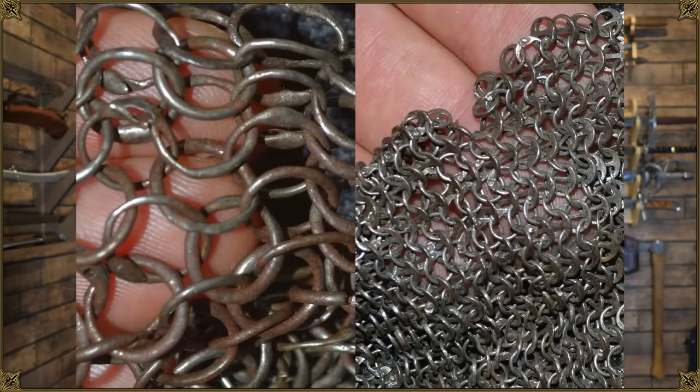So can a rapier defeat mail? Yes. Does it always? No. It depends on the mail primarily, also on the rapier blade, but it depends a lot on the type of mail and particularly the ring diameter. The smaller the diameter of the rings, the higher the chance of stopping the rapier, because the blade just won't be able to slip straight through a ring — it has to break them open. So basically smaller diameter, thicker gauge rings would be quite effective. Hope you found this interesting and kudos for sticking around to the end. I'm going to put up the longer ad-free version of this video for Patreon supporters and YouTube members. Thanks for watching, take care folks.